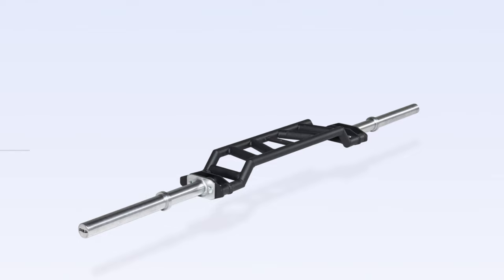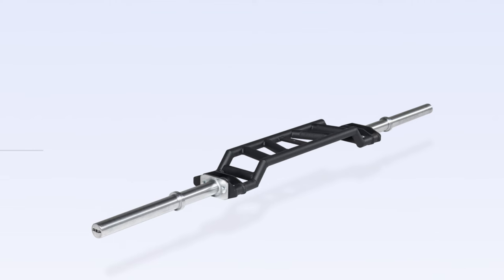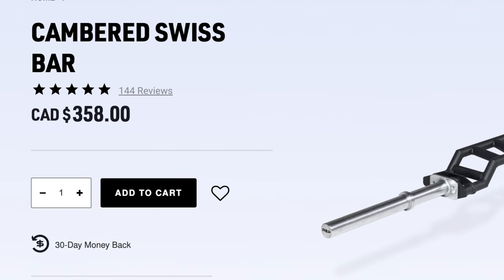The last bar I'm going to bring up — if you're actually in the market for a Cambered Swiss bar you should definitely consider this one as well — is from Rep Fitness. They have a Cambered Swiss bar that's relatively new, came out around the same time as the Rogue option, but comes in at $354 Canadian dollars. Again, if you're in the market it might be something you want to consider.